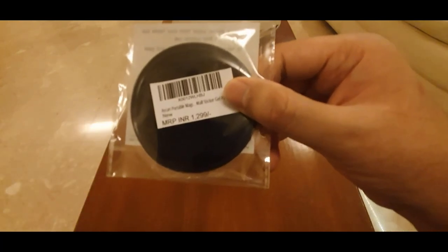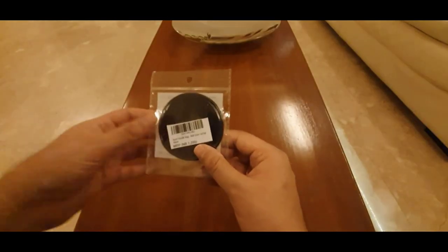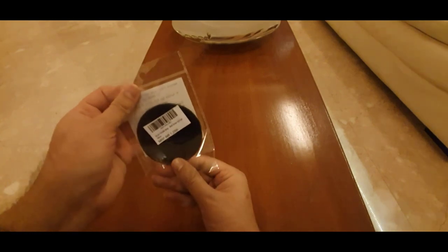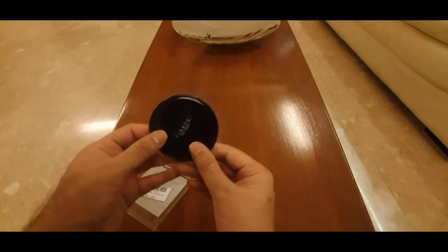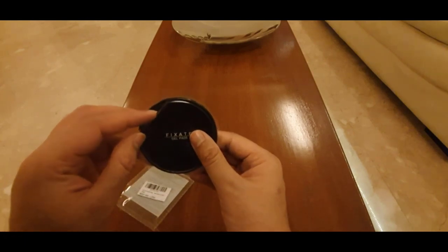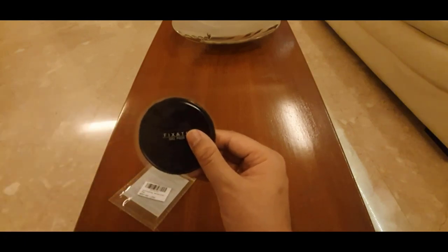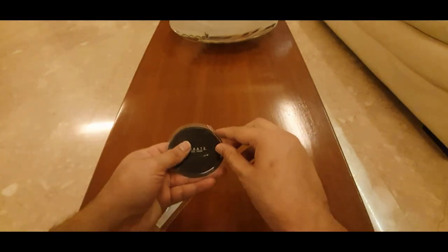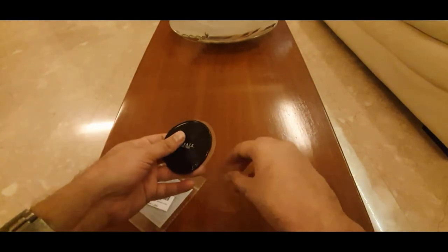Now I will open it up. This is also in a plastic cover which will have to be removed to use it. This cover has to be removed from the front and from the back.